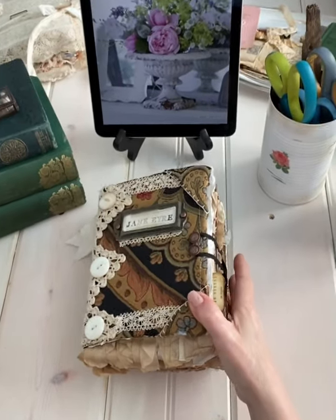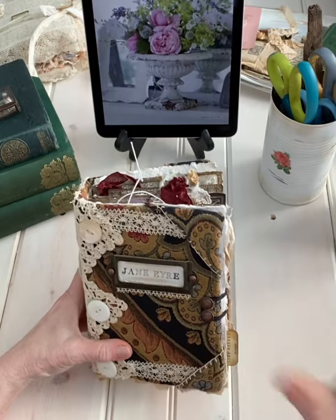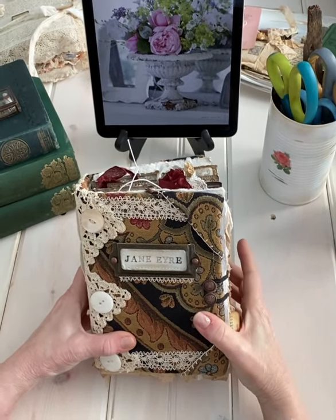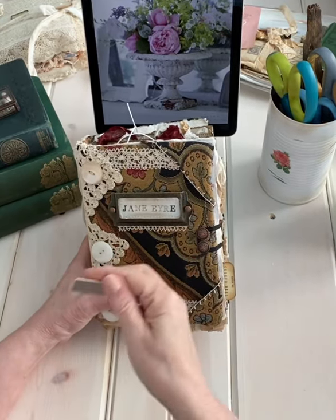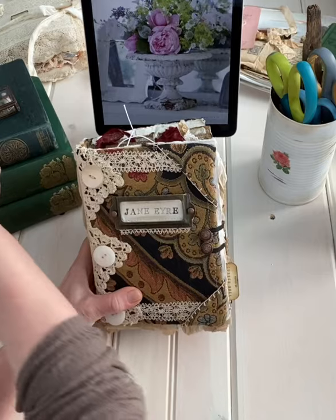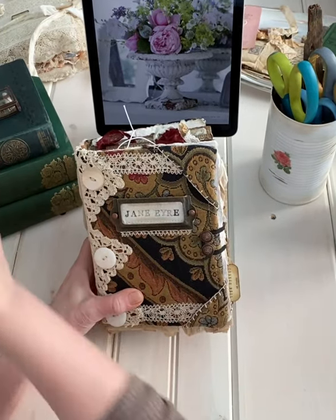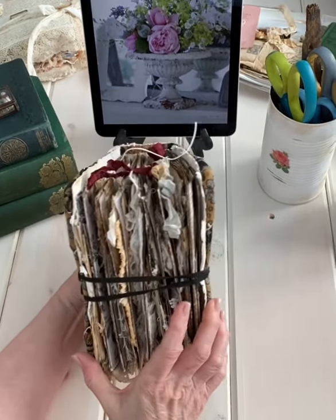Good morning. I thought I would show some of the journals that will be available tomorrow in my Etsy shop. This one is the Jane Eyre journal, and I do have a couple of plates that you can substitute for the original one if you don't like the stamped-on muslin look. This one is a fairly chunky journal.